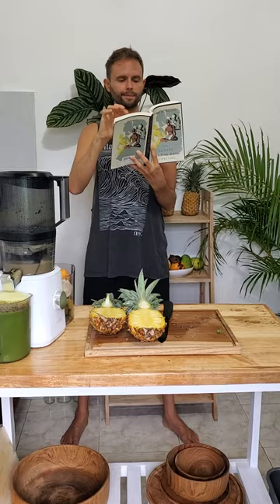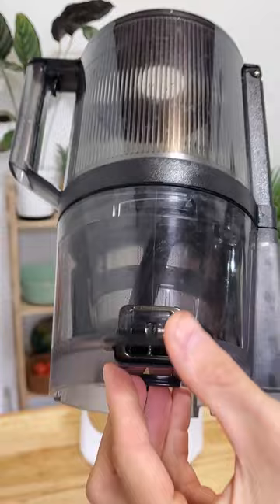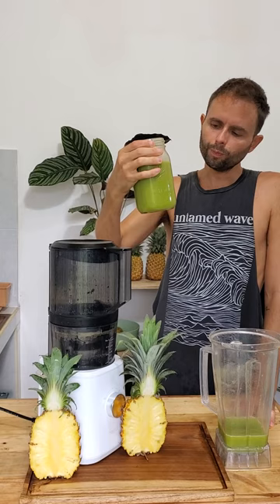It also has a latch on the pulp door, so if anything does get stuck you can open it up and take it out — unlike other juicers where you have to take the entire top apart. Overall it just makes a great tasting juice that saves so much more time than most other juicers.